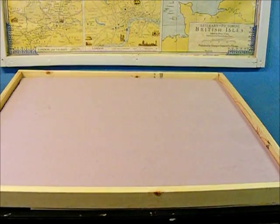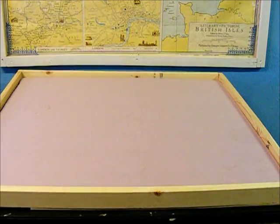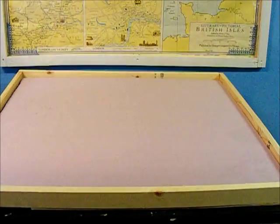I started by building a framework. Song of Blades and Heroes, if you're not familiar with it, is a skirmish level game with very small war bands, so they recommend a board no larger than 36 by 36. I went a little smaller so that it fits nicely on my card table. Then I cut a piece of pink foam insulation. If you do any kind of war gaming, you're probably familiar with this — you can get it at Home Depot, hardware stores, or building supply stores. Just cut out the shape that you need and glue it in.